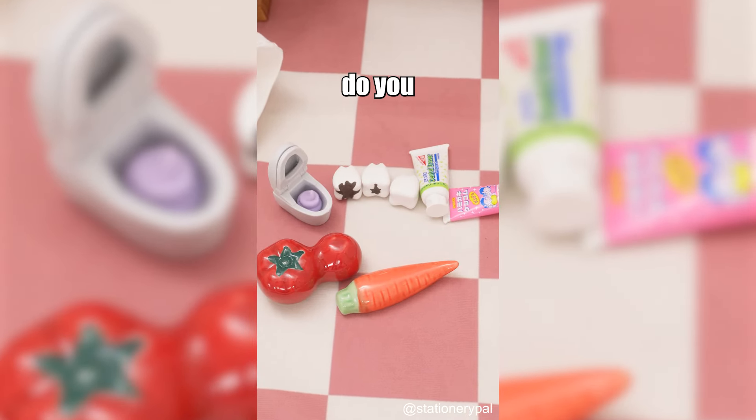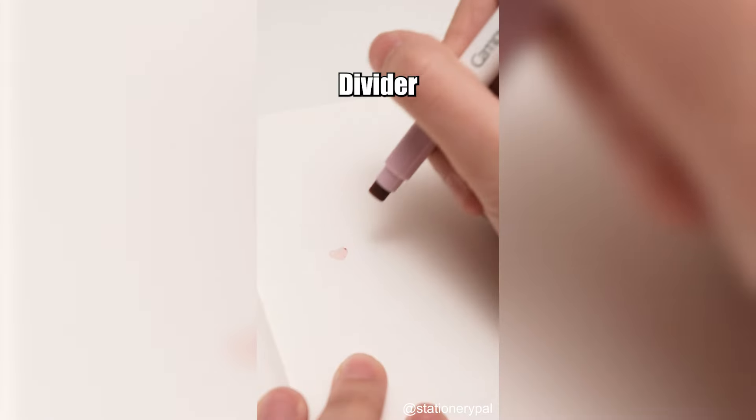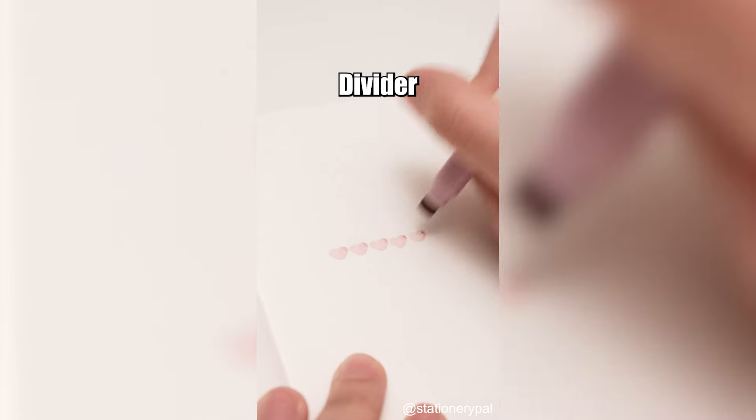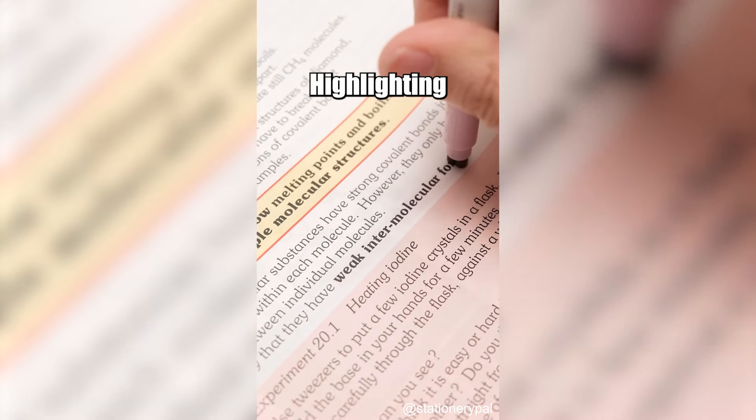What else can you do with this marker pen? You can make a flower, use it for highlighting, or just plain writing.